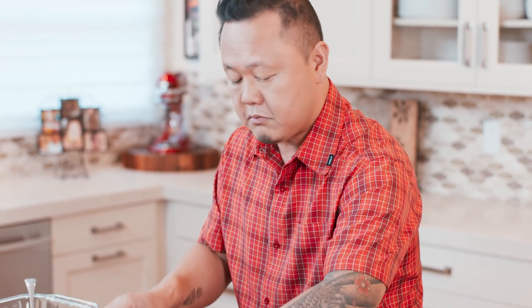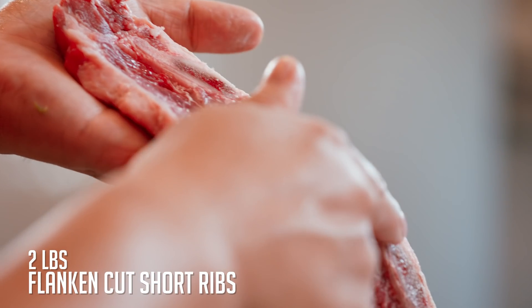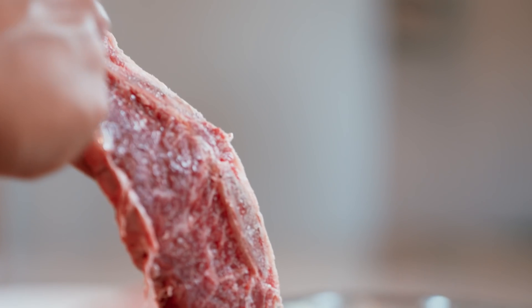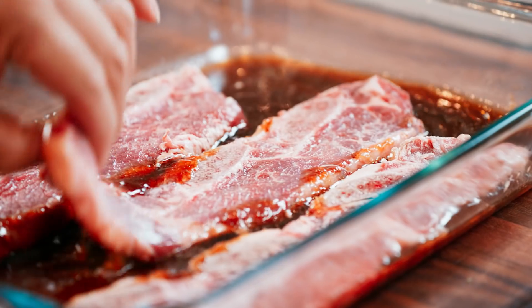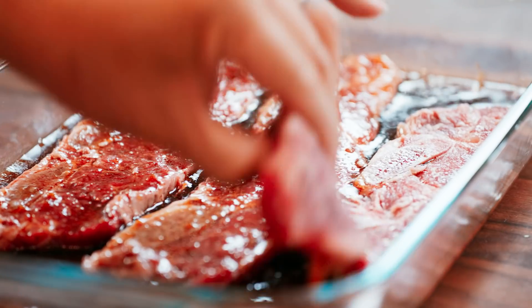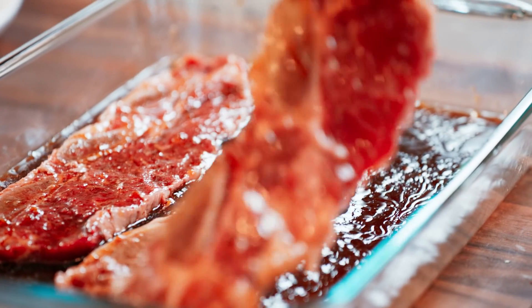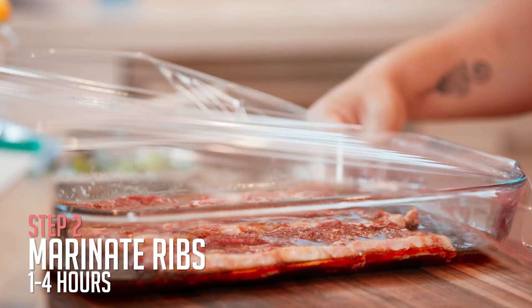Marinade's done, garnishes are done. It's time to swim the Korean BBQ short ribs. Short ribs come from the brisket area, the lower part of the cow — a tougher cut, but super beefy with phenomenal flavor. Tell the butcher you want short ribs flanken cut, about a half inch thick. Swim them in the marinade for one to four hours — don't go longer, but definitely don't go shorter. Then cover and let them marinate.